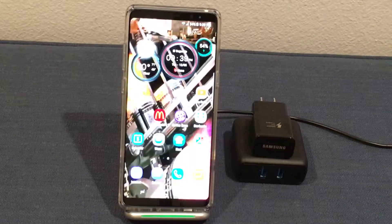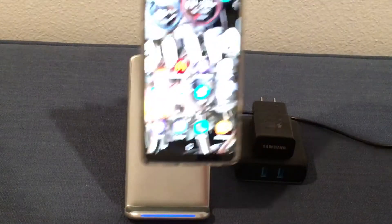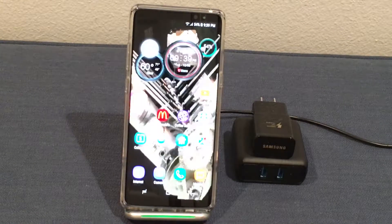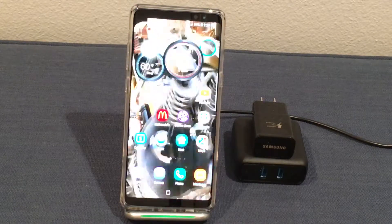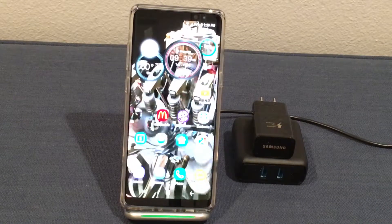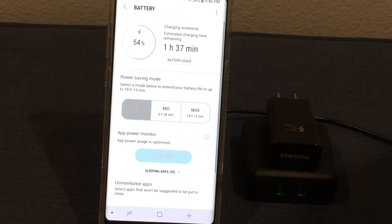My Galaxy Note 8 is on a wireless charger, as you can see, and at the end of the wireless charger I have an ordinary wall charger that came from my Galaxy Note 4 — just an ordinary wall charger we used back in the day. At this time my phone is at 54%. Let's see how much longer it's going to take to charge up to 100%. One hour and thirty-seven minutes.